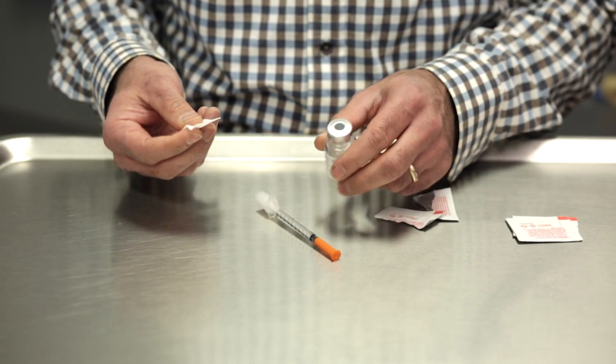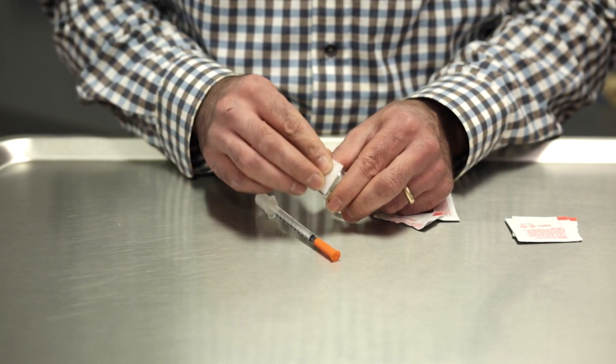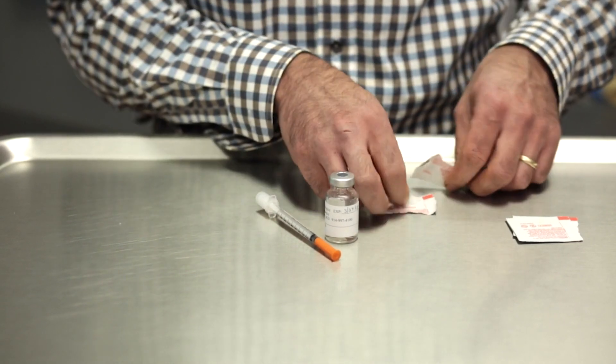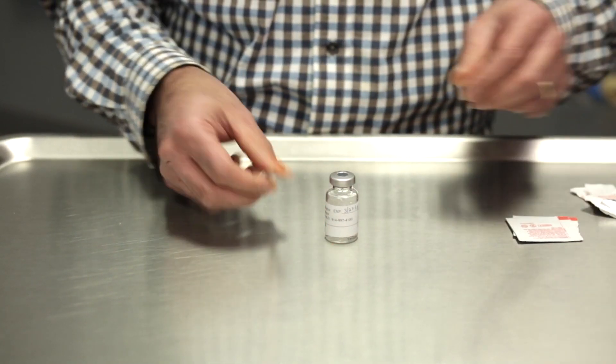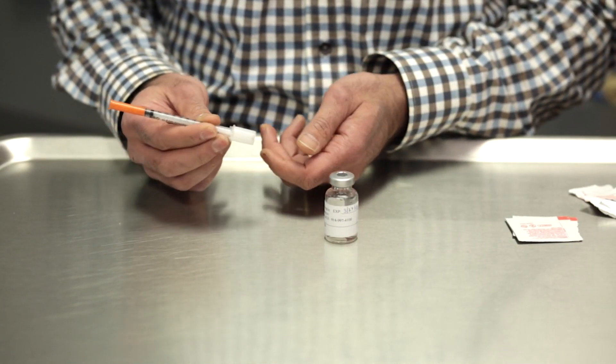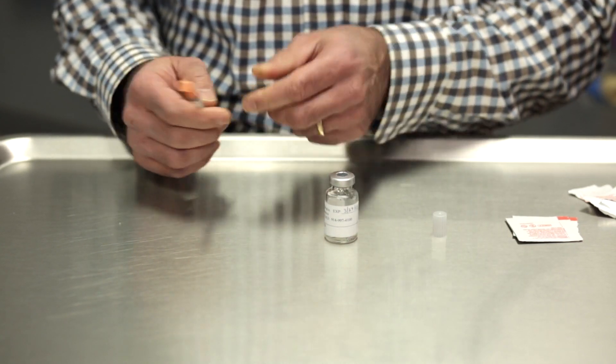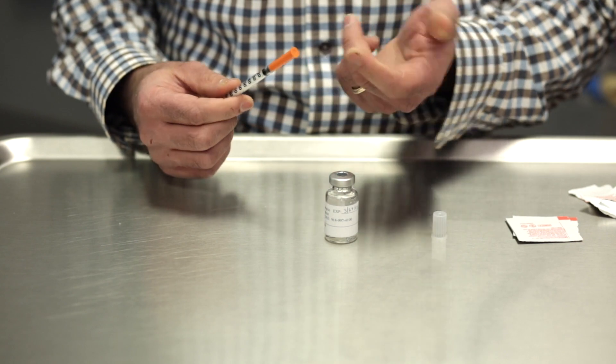Remove the alcohol swab and cleanse the rubber stopper with alcohol to clean off any bacteria. Then grab your syringe, which has two removable pieces. The bottom piece comes off, which reveals the stopper, and the orange cap on top reveals the needle.